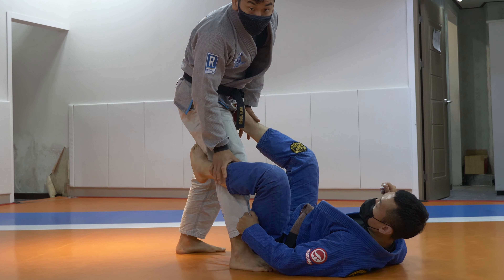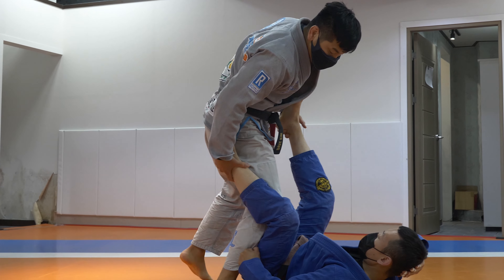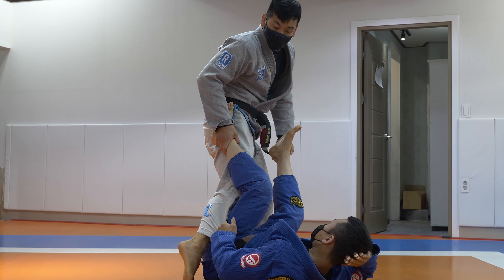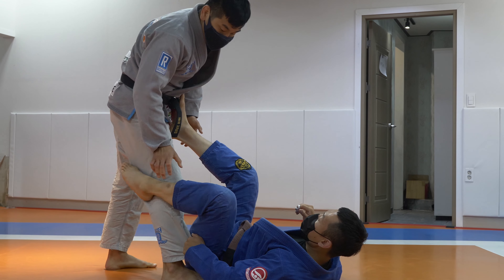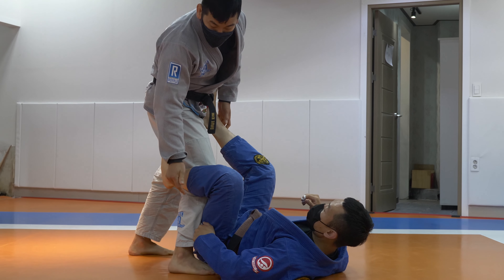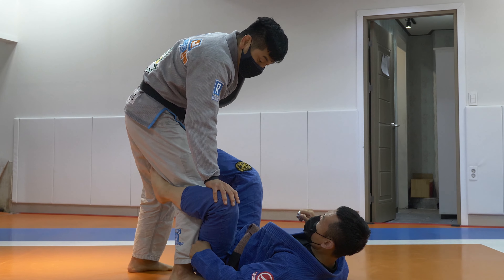But when the guy has the pants, even if I'm able to get rid of that hook, say I want to go knee side to the left, my ankle is still stuck here, so I don't have a whole lot of options. If he's got the pants grip on the ankle, that's a real problem. So one of my favorite ways to break this grip — I'll show you how to break this grip.